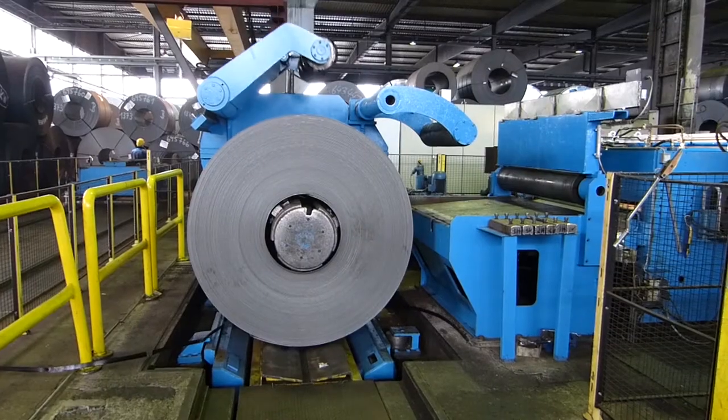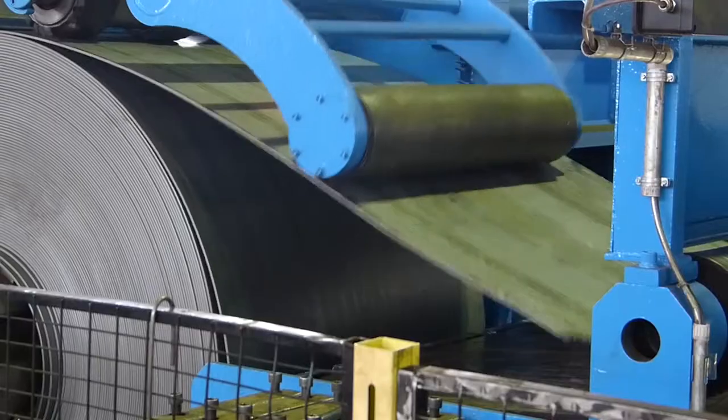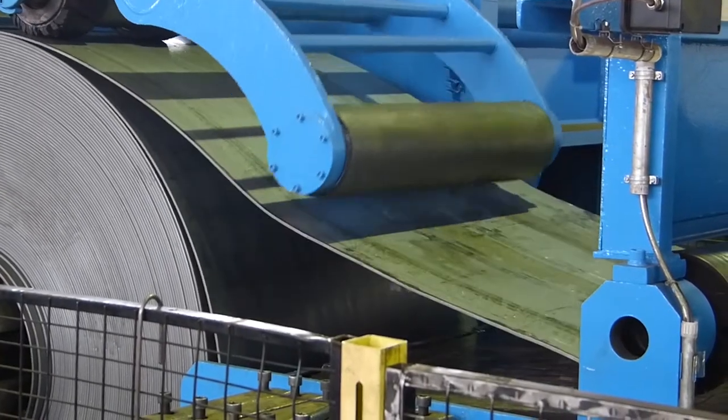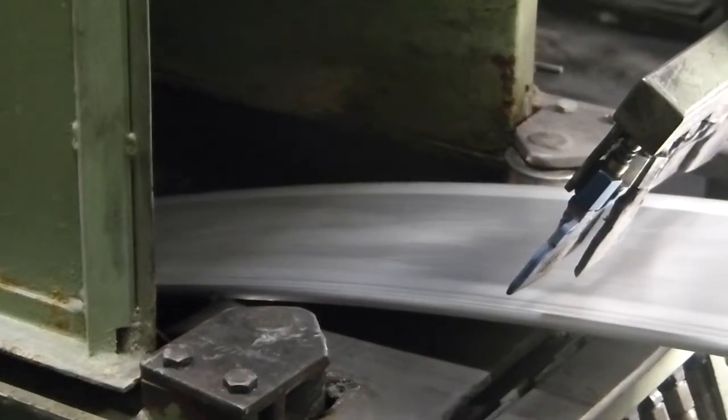Optical thickness laser gauges from Micro Epsilon are an indispensable aid in the metal processing industry. They make a significant contribution to improving efficiency and quality in cold and hot rolling mills.